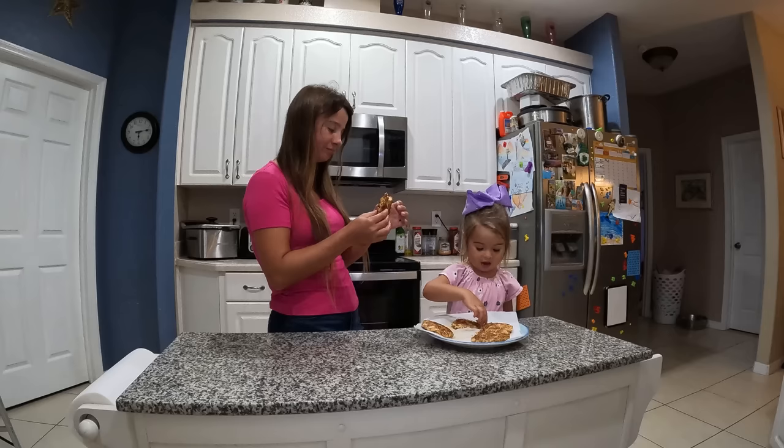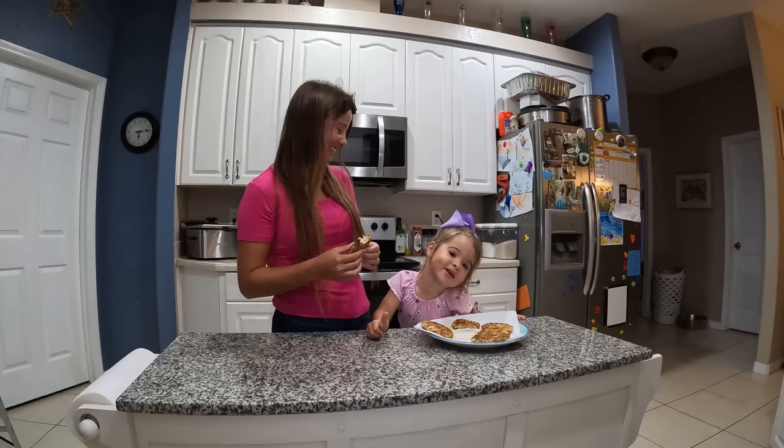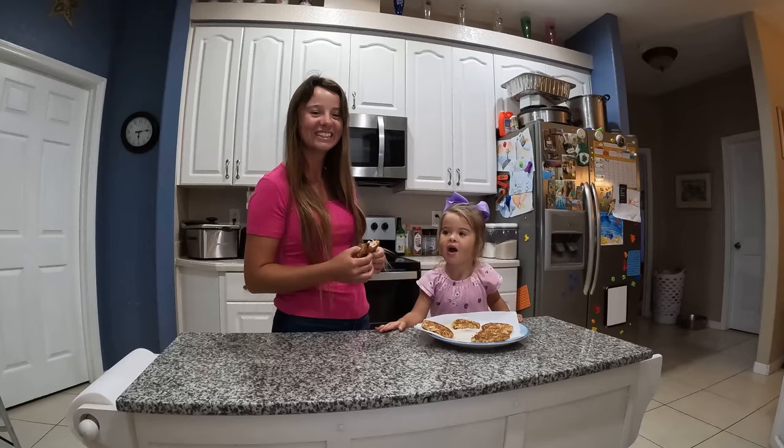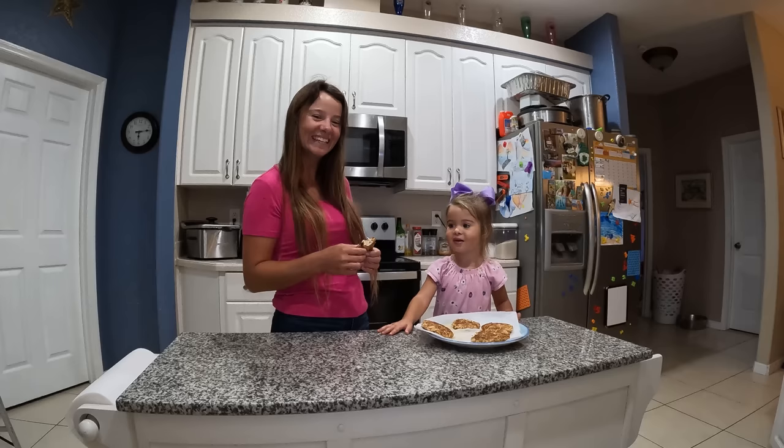High five! Whoa, you did an awesome job — give me a high five, Mackenzie! I hope you guys liked this video, we all had a lot of fun. Give us a like and a subscribe if you want to see more videos just like this. Follow my channel and give this video a big thumbs up. All right, what's the last part? What do we do? Peace out!